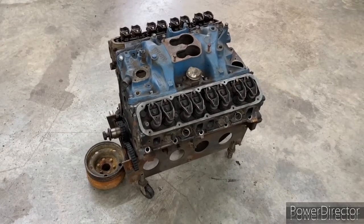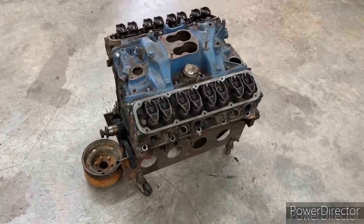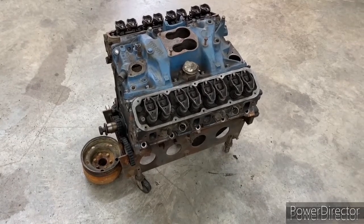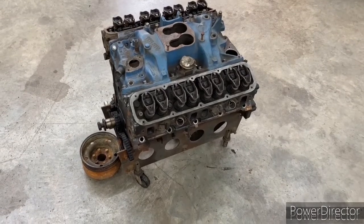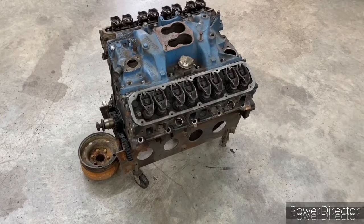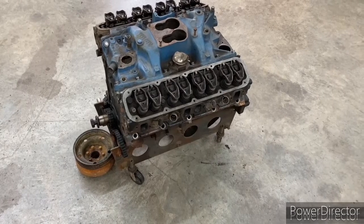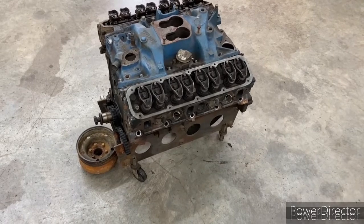I toyed around with the idea of getting upgraded heads, but cost kind of took that right off the table. It'd be about $1,000 in assembled head, plus if you're going to go with CNC machining to port it out and increase flow. And living in Canada, you've got the dollar exchange, then you've got the shipping. When it's all said and done, you're looking at likely $5,000. So that just takes it right off the table.